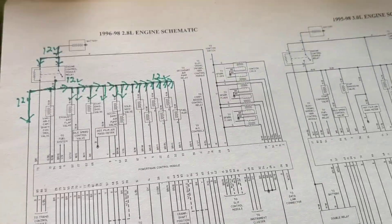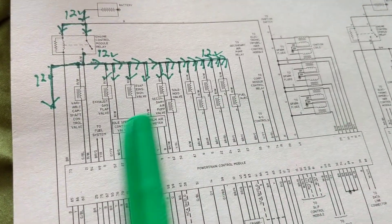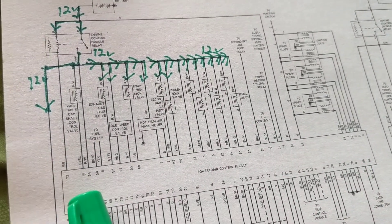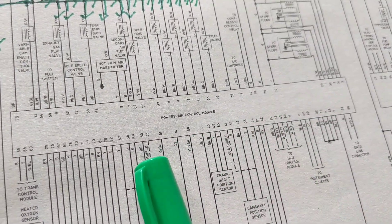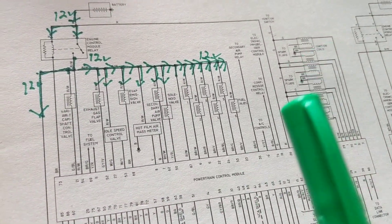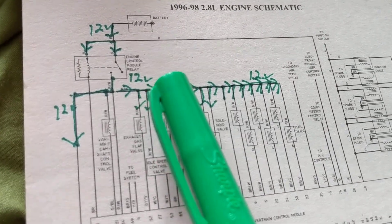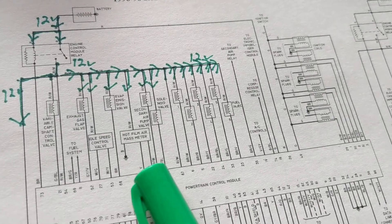Hello, welcome again. I like the Chilton type of schematics, especially for beginners. I love the layout — it's easy to see. This is a powertrain control module, this is the computer. Look how easy it is to see — everything is straightforward. Let's start from the beginning, but I want to show you some mistakes that they sometimes make.